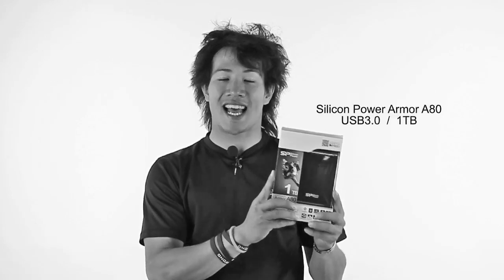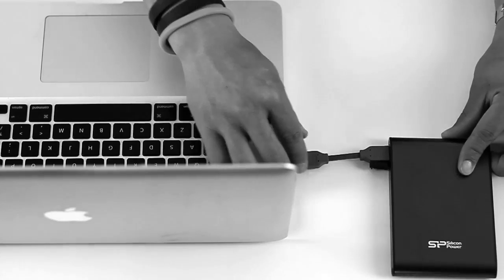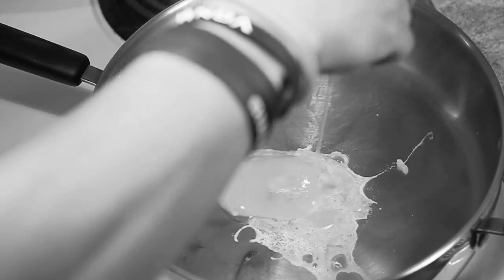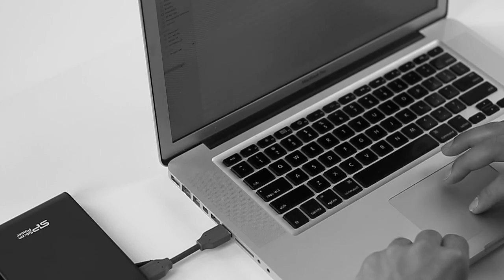Hey guys, my name is Benjamin Von Wong, and I am here today to present to you an exciting new product that I have discovered thanks to the SLR Lounge, and that is the Silicon Power A80 portable hard drive. What is cool about this product is that not only is it blazingly fast at USB 3.0, it also happens to be theoretically indestructible — drop proof, fireproof, and waterproof. So I decided to buy one for myself and figure out how it actually performs in real life situations. Check it out.